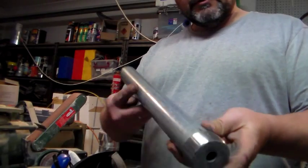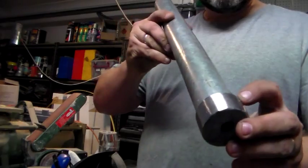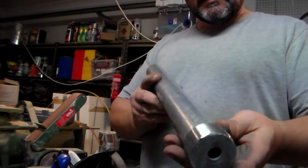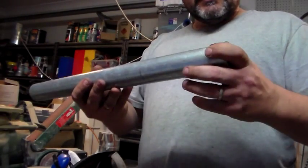I decided to tidy that up on the belt sander — you can see the paint's all gone. I've also just with the angle grinder marked a spot on both the cap and the pipe itself so that I can line them up more easily in the future.